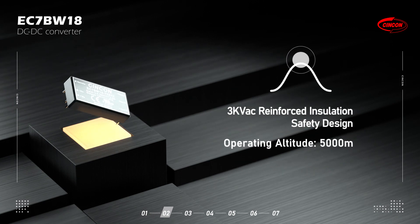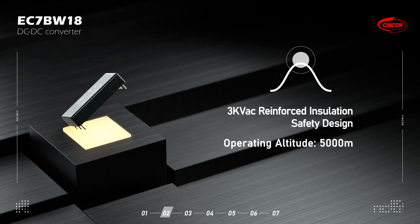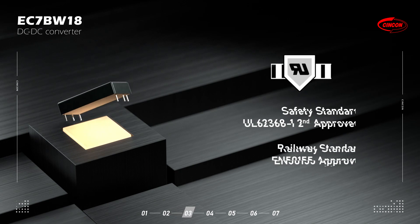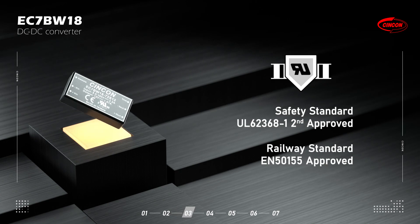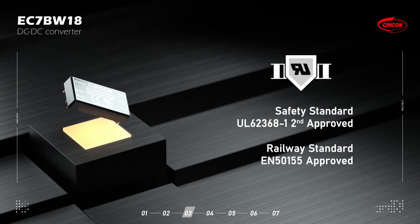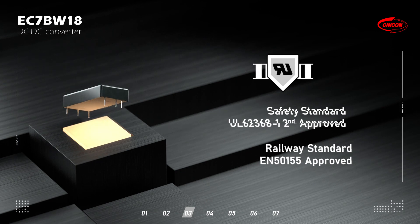This series has a 3KV AC reinforced insulation design and can operate up to 5,000 meters. It is compliant with the latest safety standard UL62361-1 2nd edition and approved by the railway standard EN50155.